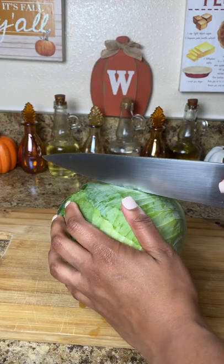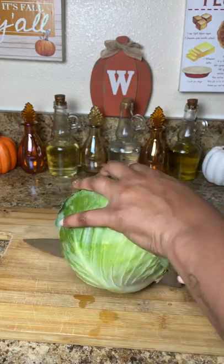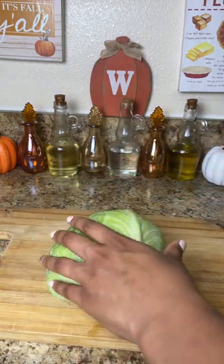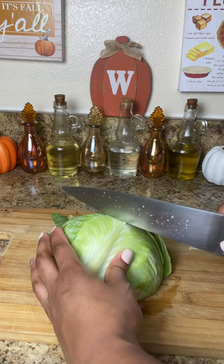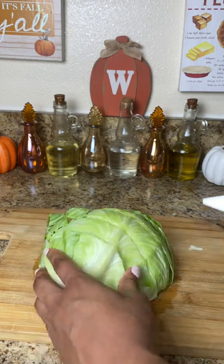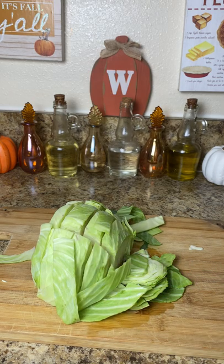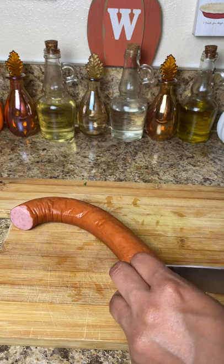We're going to start with our cabbage. I like to prep all my ingredients first. I'm taking my whole cabbage and chopping it in half, then turning it down and chopping it into three pieces. You want to make sure you're not chopping it too thin or too thick, because depending on the size of your pot, it's going to be a bit more difficult to flip. Make sure to remove any hard core pieces from the middle section, then wash it off and set it aside.